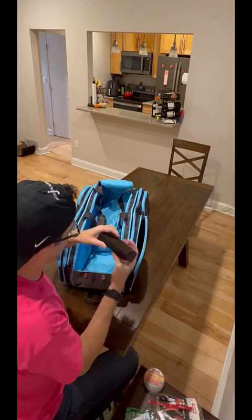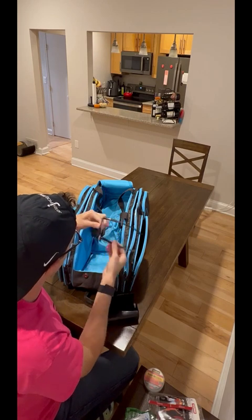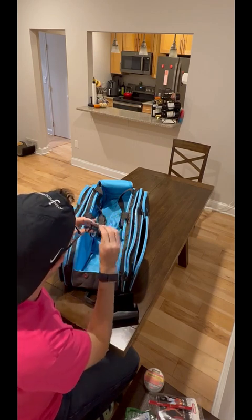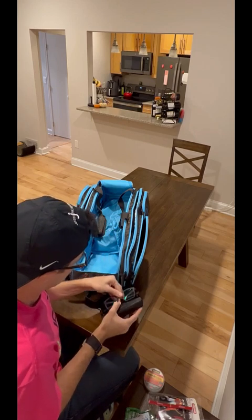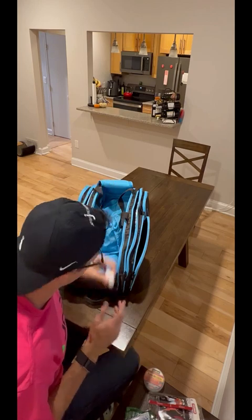Pockets out front — we have our glasses. I play in glasses; these are a prescription. I've been told I look like Edna from The Incredibles when I wear these. I'm not sure that's a compliment. Also have some AirPods.